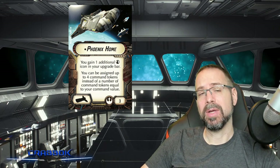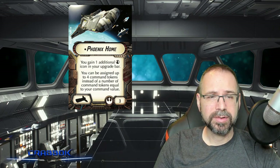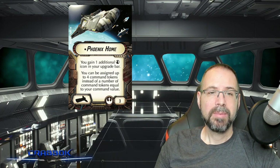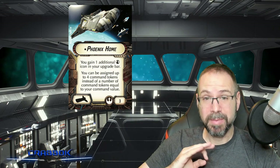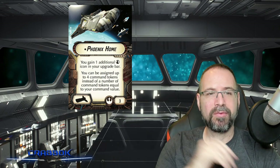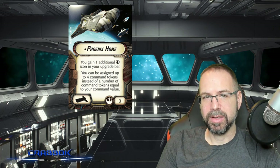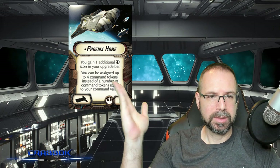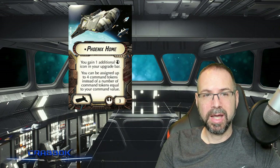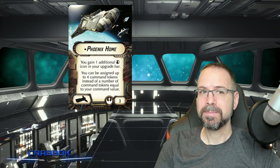You can't have duplicate tokens, so it's not the same as the Executor — you can't get two Concentrate Fires or whatever. It's nice to have tokens to fuel those fleet commands, but if you're going to get four, that's going to mean one of each. Also, if you're running Garm-Bel-Iblis, you're not going to be able to just drop four tokens on this ship because Garm still gives tokens equal to their command value. Though the wording sometimes confuses people, this is just referencing the limit of tokens you can get — Garm-Bel-Iblis will specifically give this ship two tokens, not four.